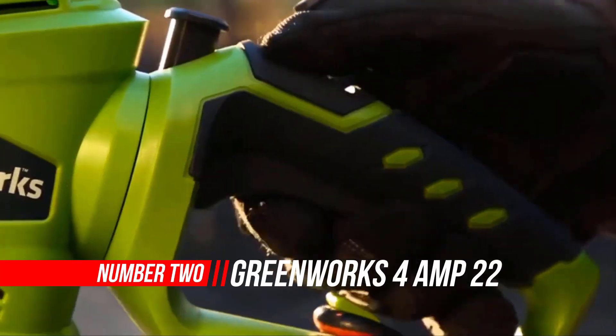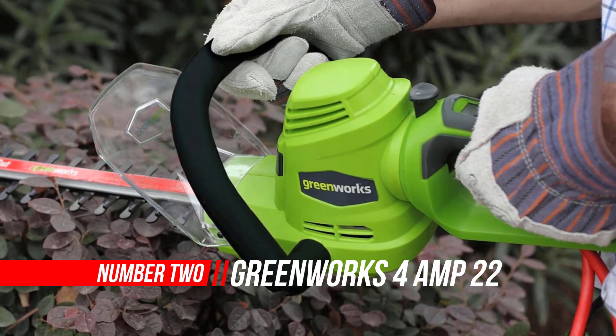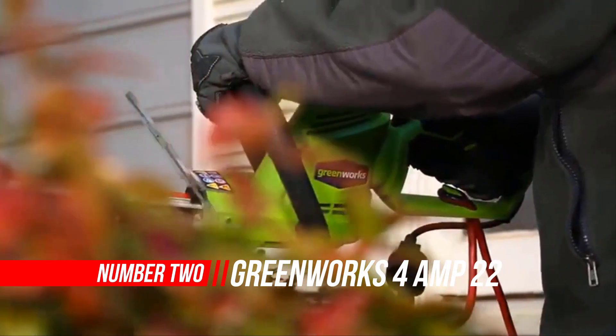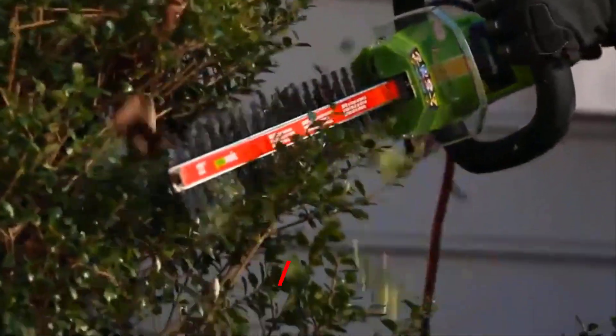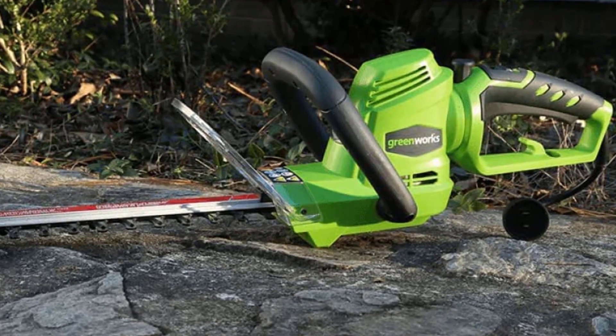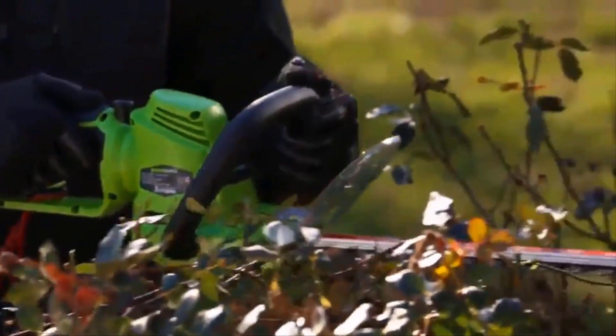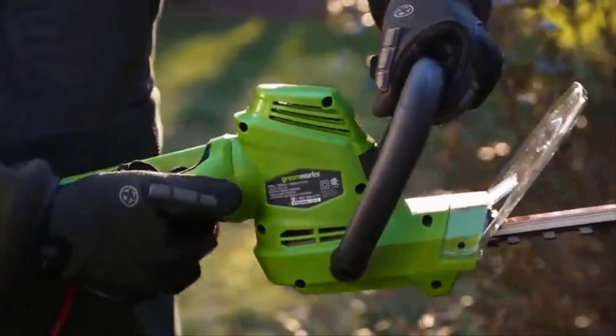Number 2: Greenworks Corded Electric Hedge Trimmer. This powerful 4-amp rotating handle hedge trimmer has dual-action blades for more comfort and less vibration. The cushioned over-mold grip handle allows for operator comfort, and the integrated cord lock helps prevent cord disconnection. The front hand guard prevents contact with the operator's hand, and the three-sided wrap-around handle makes cutting easier.